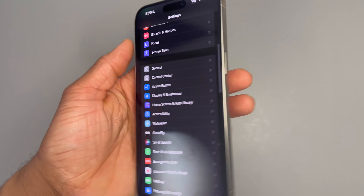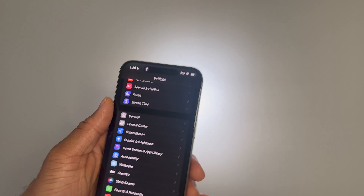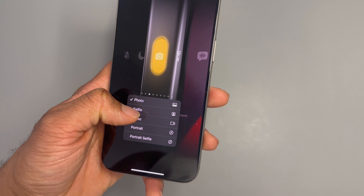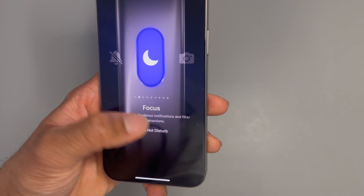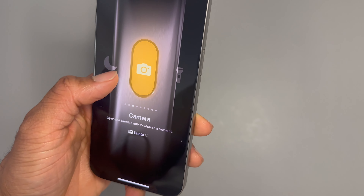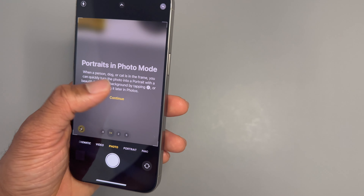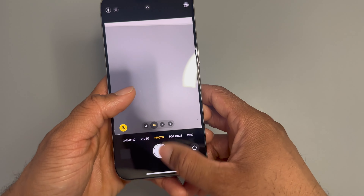As soon as you hover over an option it automatically selects it — you don't have to press anything. You do have to hold the button down to activate or deactivate whatever's selected. With the camera setting you can choose selfie, video, portrait, or portrait selfie — some pre-saved settings you can personalize, which is cool. I wish they'd added that for focus modes like sleep, do not disturb, or work. But you just hold it down and it launches the app, and pressing it again takes a picture.